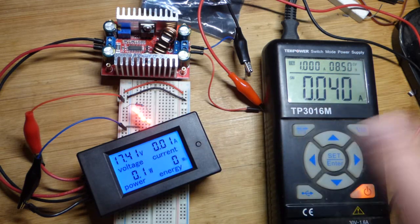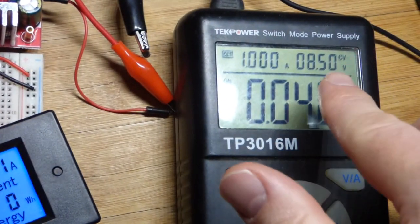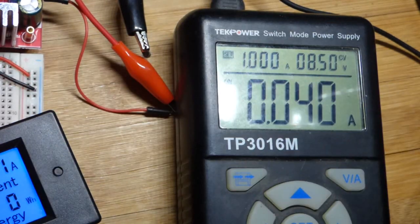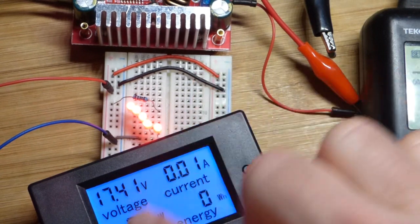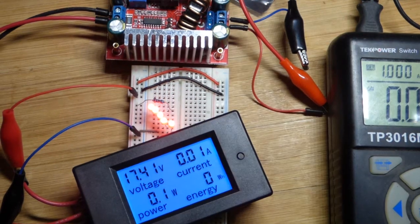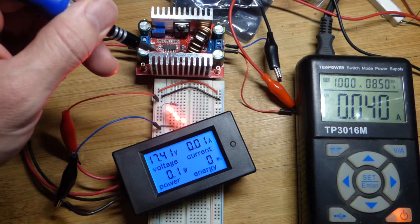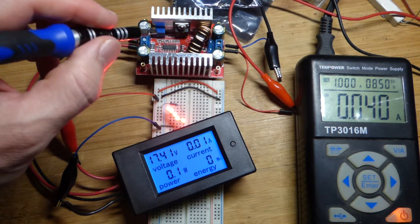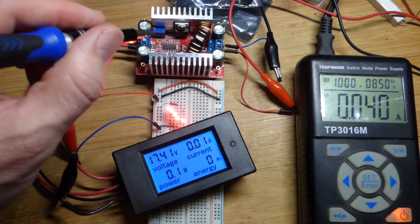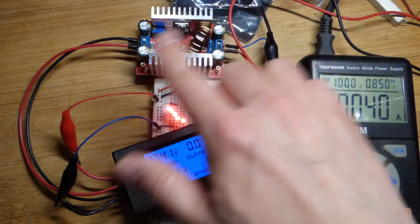We have 8.5 volts at the power supply going into the unit, and coming out is 17.4 volts — that's why this is a booster. There is a little trim pot: one for current and one for the voltage. You can turn that little screw about 30 times. When you come to the end, you can keep turning the screw but it doesn't move the resistive element anymore — in either direction — so you don't have to worry about overturning and damaging it.